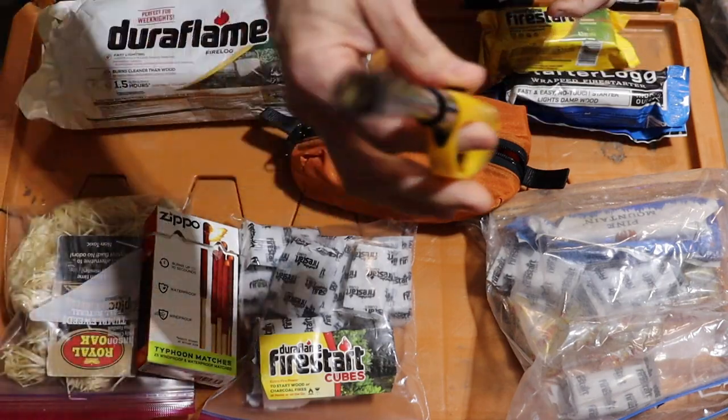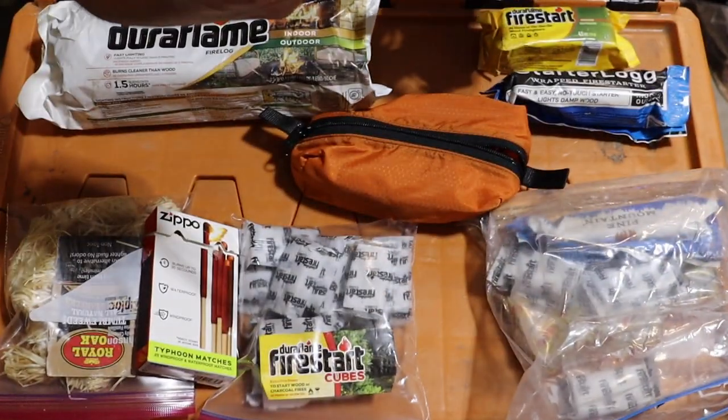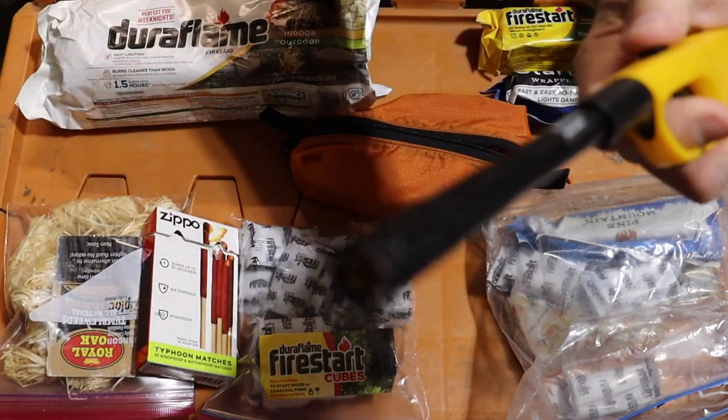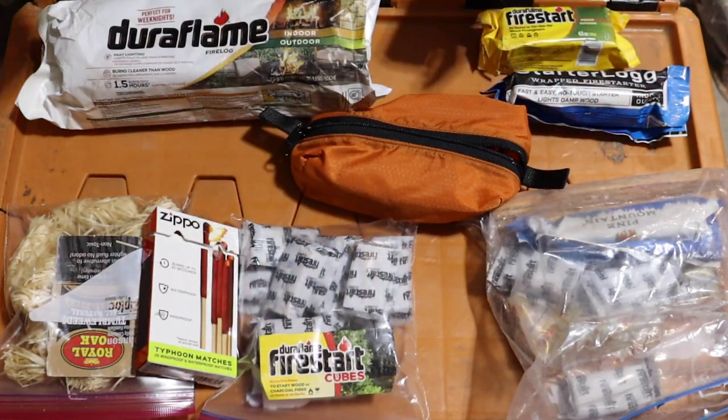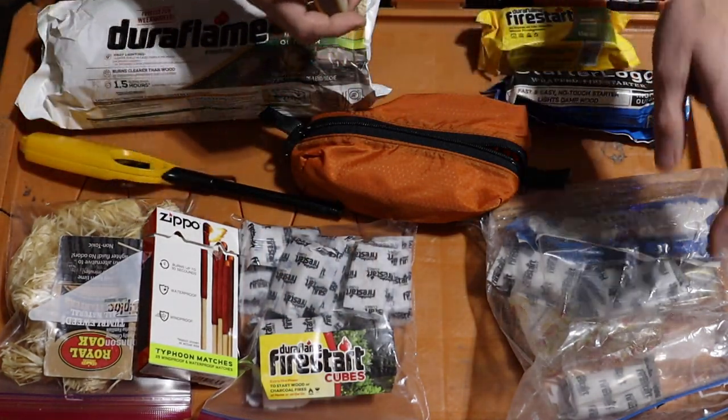If you want to bypass matches altogether, these can break, but these lighters right here are the ones I recommend. They're a torch flame lighter, and when you light this thing — see that? That bad boy really gets going.